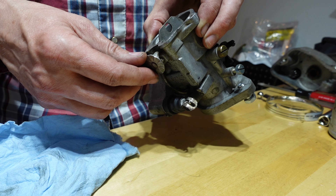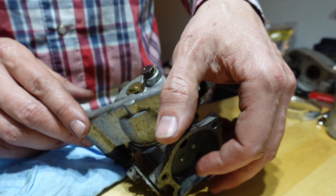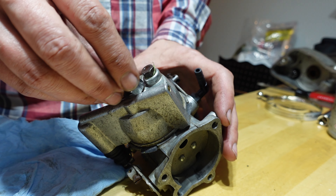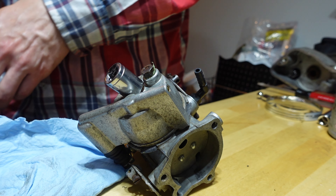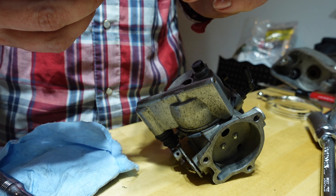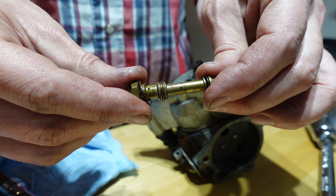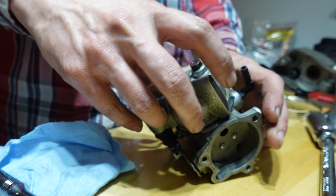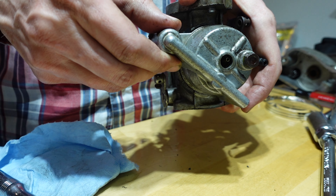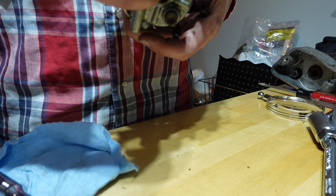There's the choke, and the real business is in here. Let's get that taken apart. Wow, that looks really good — brand new. Let's see if this comes apart. No, it does not.